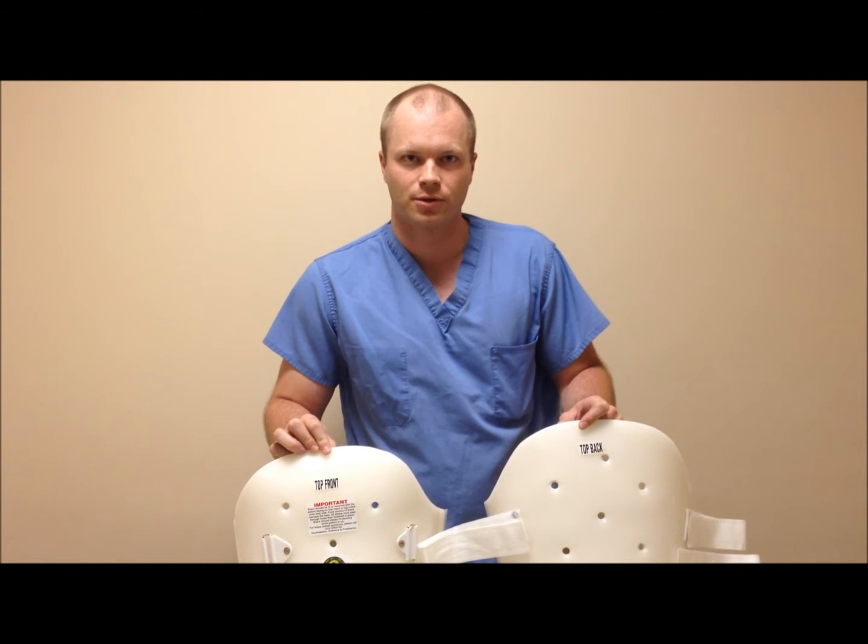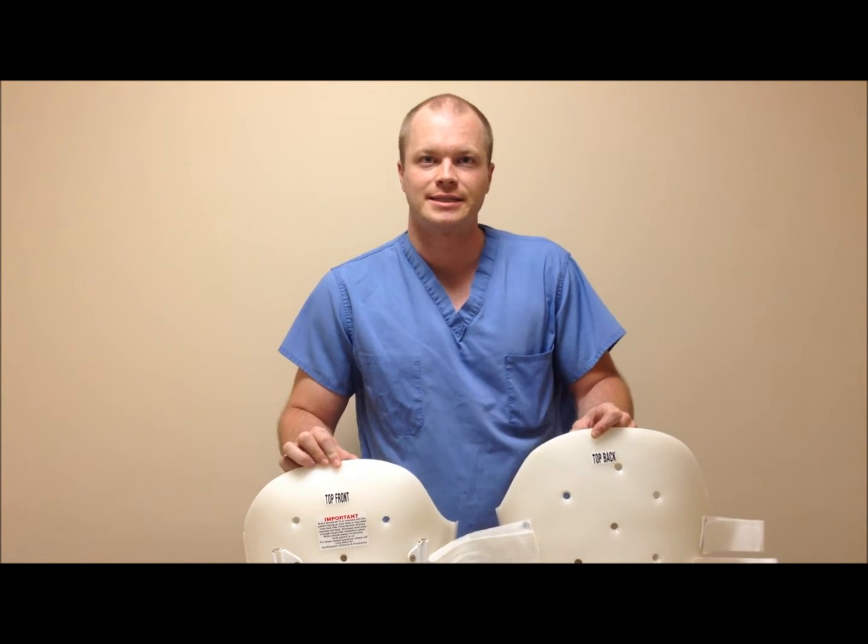Today we are going to demonstrate how to put on and remove a thoracolumbosacral orthosis, most commonly referred to as a TLSO.